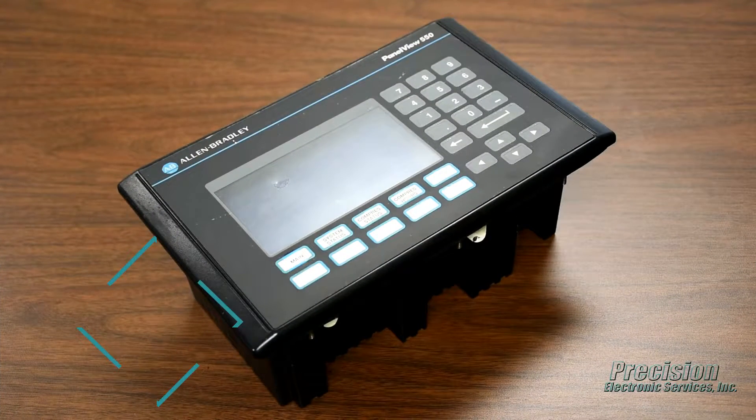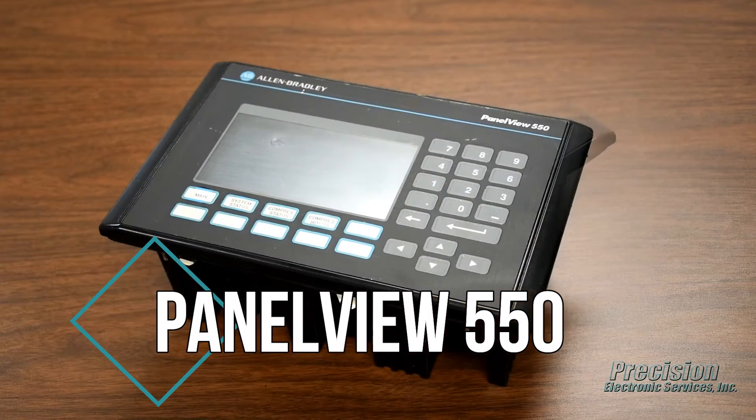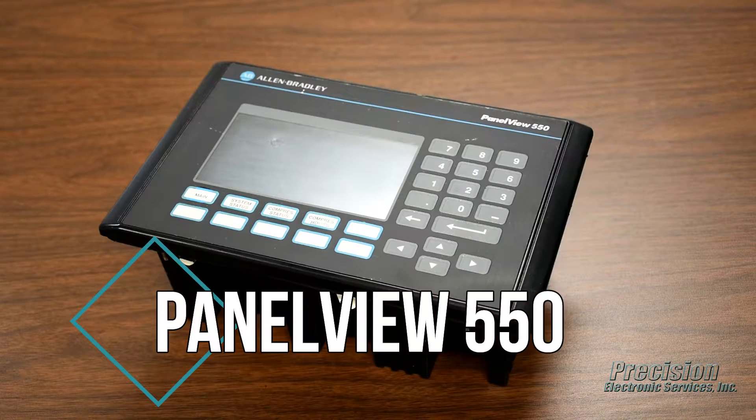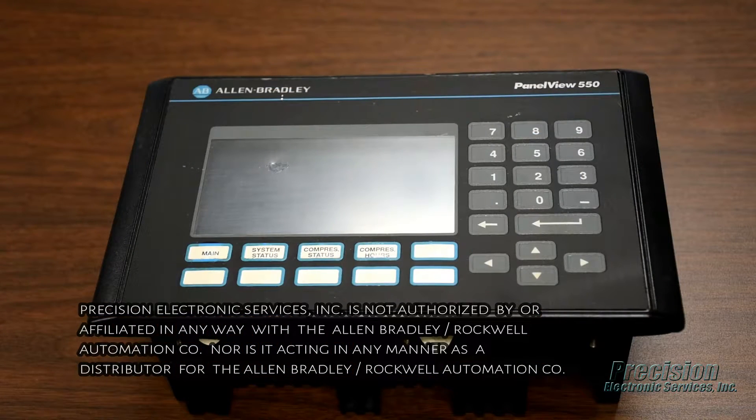Welcome to PES Video. Today featuring our capability for repairing the Allen Bradley PanelView 550 series of products. Here at PES we provide a high-quality repair solution for all models of the PanelView 550 series with fast turnaround and low repair prices.